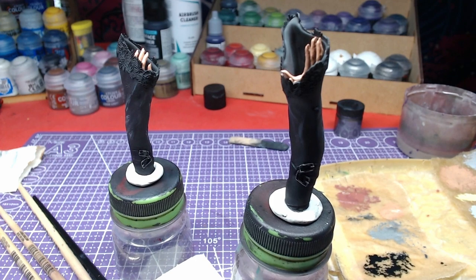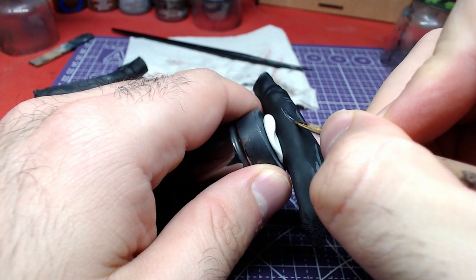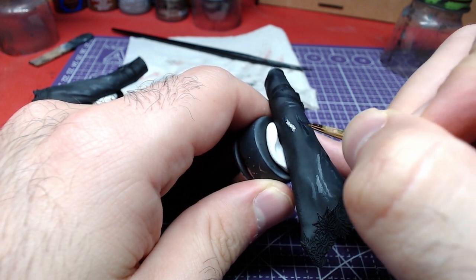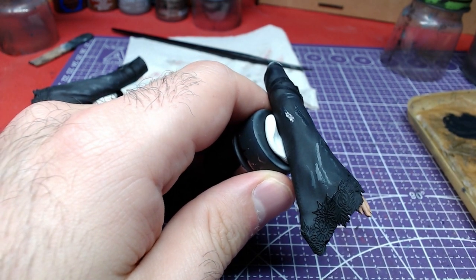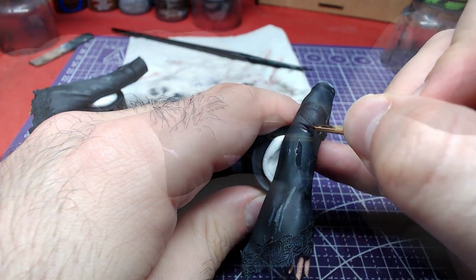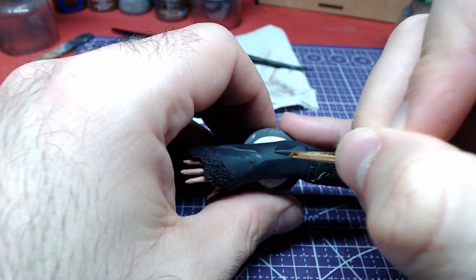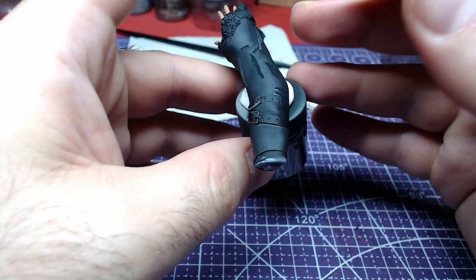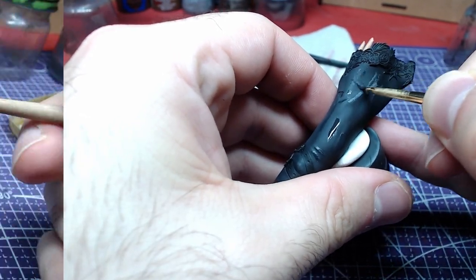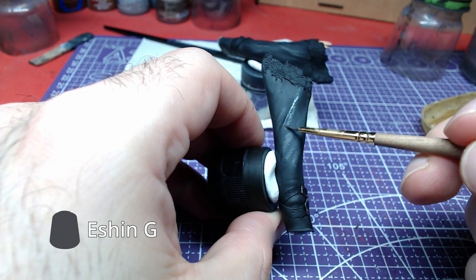Here is the result of our work so far. Creating a one-to-one mid tone of German Gray and Abaddon Black, we will start highlighting the arms. Using Ashing Gray, we will overlay the highlights in order to give more depth to the model.